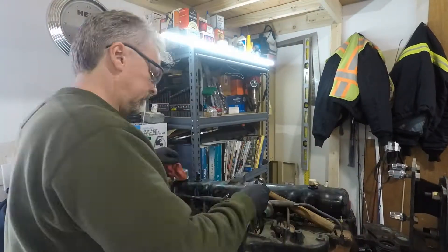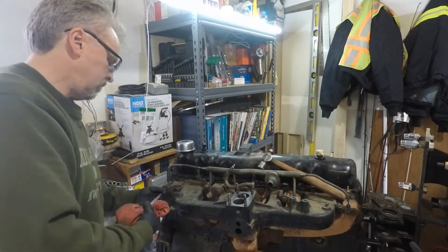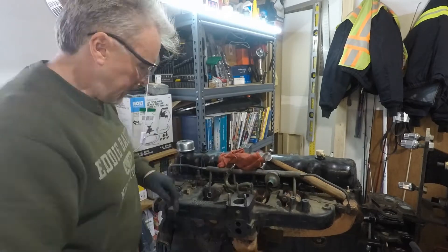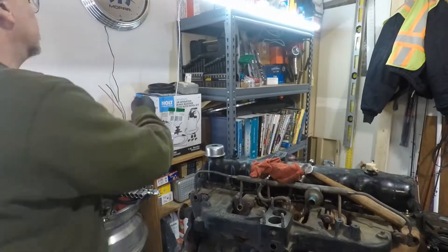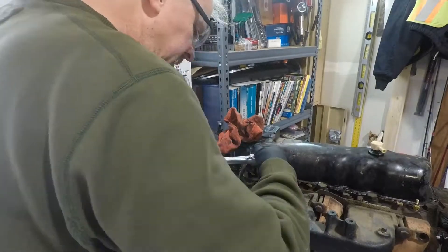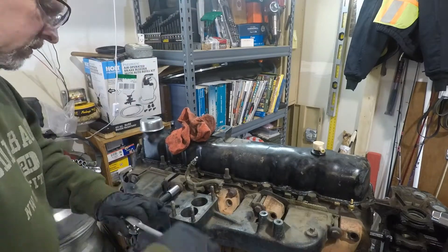I'm going to go ahead and take off the air injection system. One of the emissions components is a smog pump — it's basically just an air pump that takes fresh atmosphere air and pushes it into the exhaust manifolds. That fresh air will actually continue the burning process through the exhaust system and give you better results on your tailpipe tests. If we choose not to run a smog pump when we reassemble the engine, we can plug these holes — they're actually pipe thread — or you can use an aftermarket intake and an aftermarket exhaust, but I plan on using the same ones.